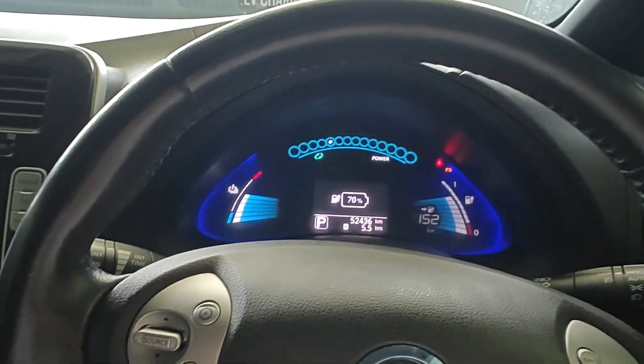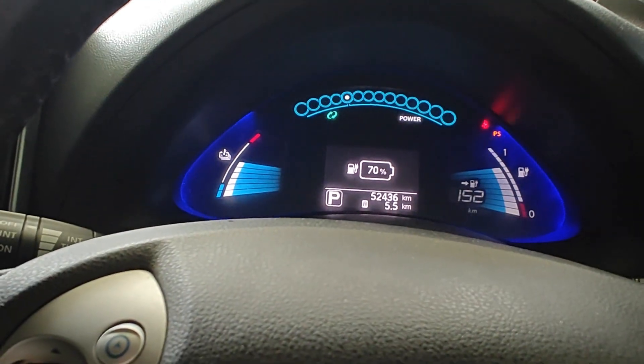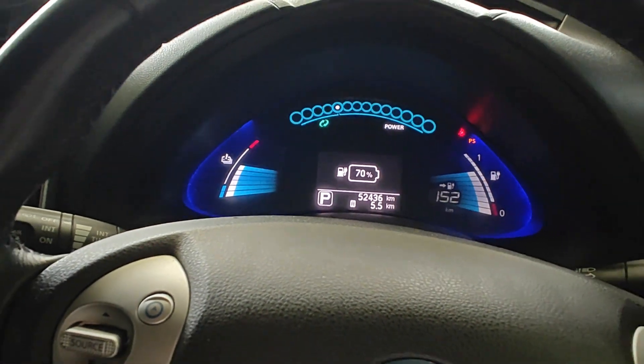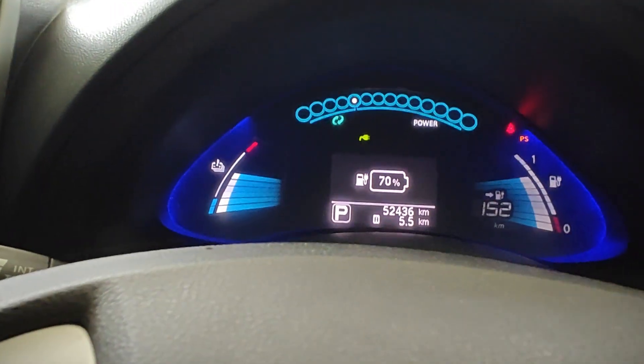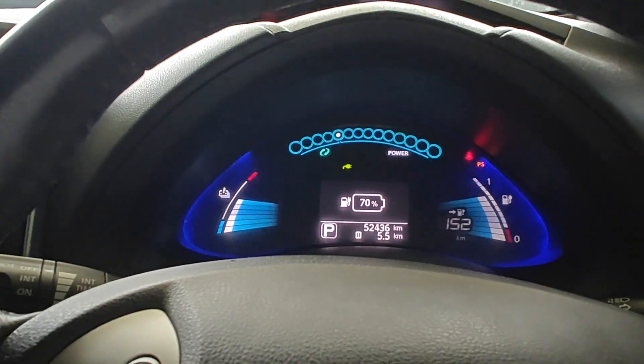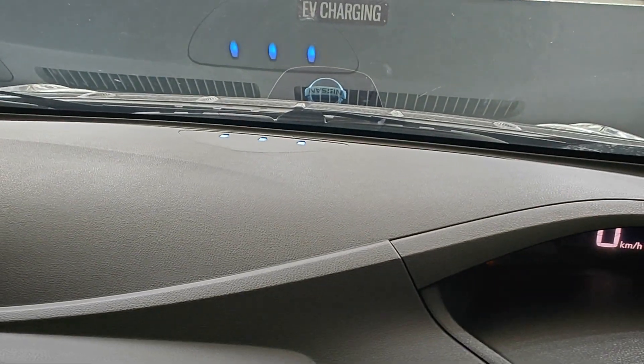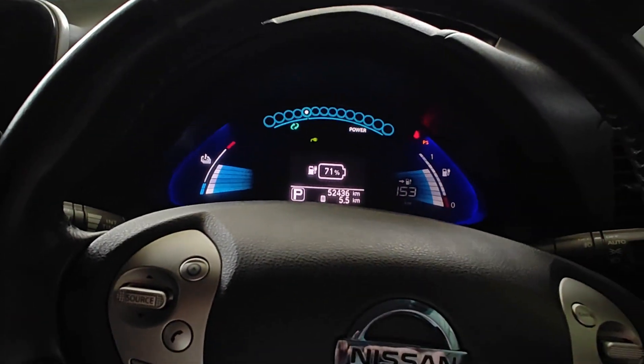The state of charge has reached 70 percent right now and it doesn't seem to be cutting out just yet. Maybe it's supposed to go past 70 percent — I'll keep recording and see what happens. The three lights are still blinking, indicating charging.